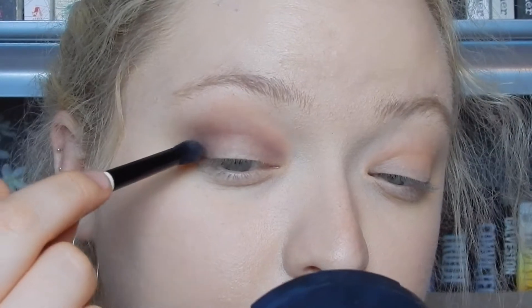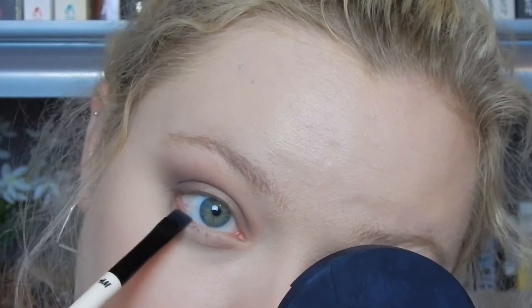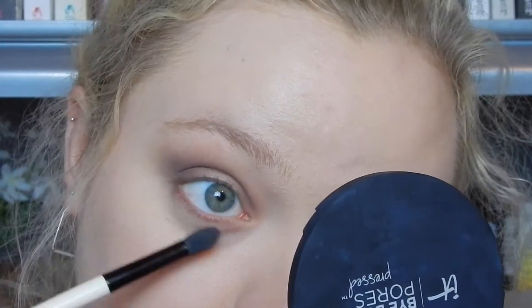Now I'm going to go back in with that H&M brush, and on the very tip, because it's tapered, I'm going to dip back into Americano and focus that at the edge right here. Now I'm going to use the other end of that H&M brush and mix between Brownie Points and Americano, and bring that on my lower lash line, focusing it very, very close to my lash line, then flipping it over and blending it out with a light hand.